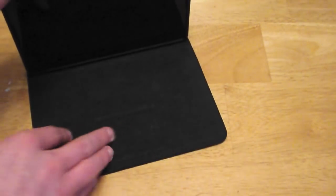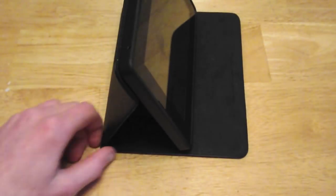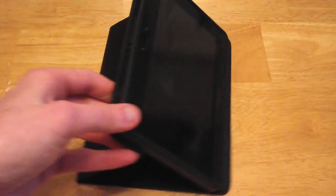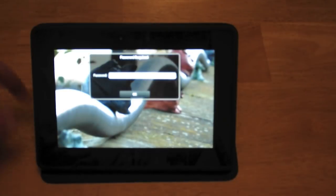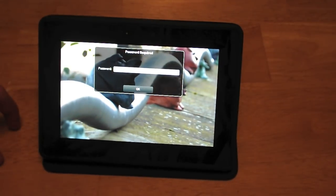You have two settings. You have the first one which is that — seems pretty sturdy. Then you have that one which gives you a more angled view. It seems like it is a decent stand.